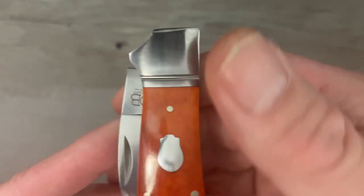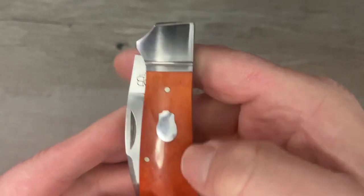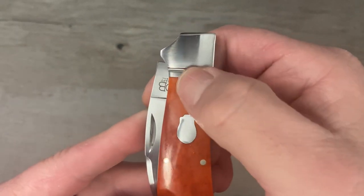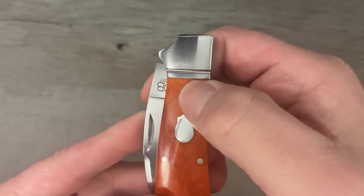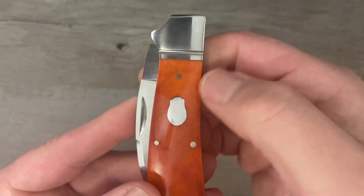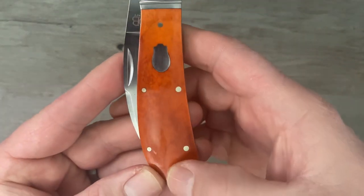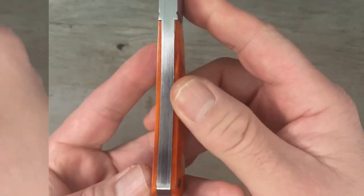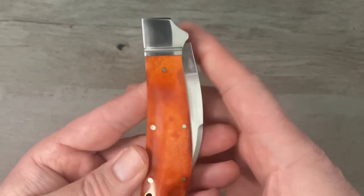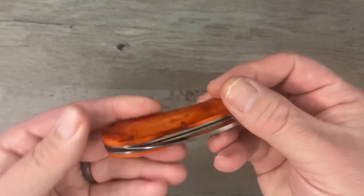Fit and finish is exceptional. On a traditional knife you want to look for gapping between the covers and the bolster — there's no gapping here, and no stepping, which is where one part sits higher than the other. It's a nice smooth transition with no gaps. We have no proud pins — they're chamfered and sanded down nicely so none of them stick up. We've got no gapping between the back spring and the liners either. Fit and finish is always exceptional on Rosecraft Blades traditional knives.